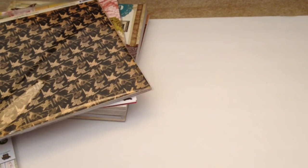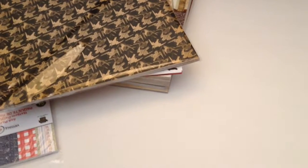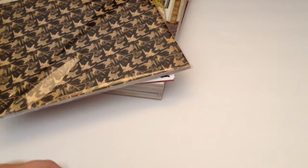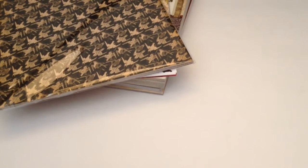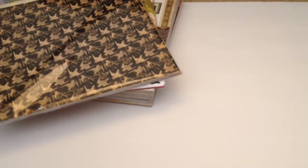Hi everybody, it's Amber, and I have a de-stash. This is mainly paper, but there's a few other things. This is going to be PayPal only and U.S. only. I've got some really great things in this de-stash — I've got Graphic 45, 7 Gypsies, you'll see. It's going to be quite heavy, so the shipping's going to be kind of high on this, but I'm going to include free shipping.